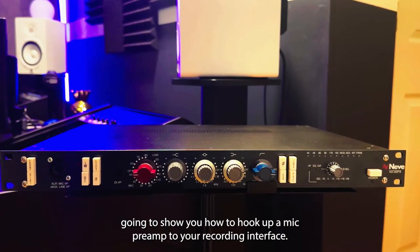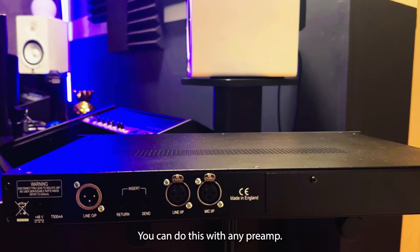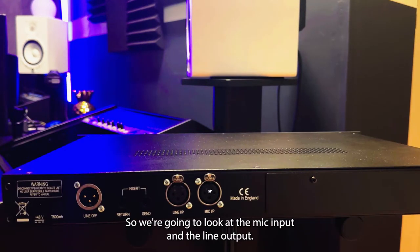Hey guys, in this video I'm going to show you how to hook up a mic preamp to your recording interface. You can do this with any preamp. The preamp I have is the Neve 1073 SPX, so we're going to look at the mic input and line output.